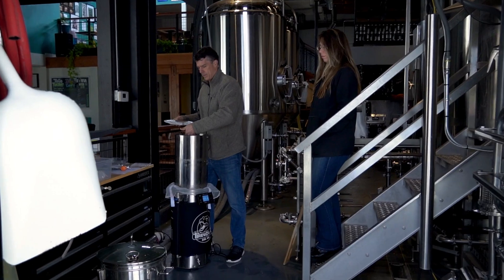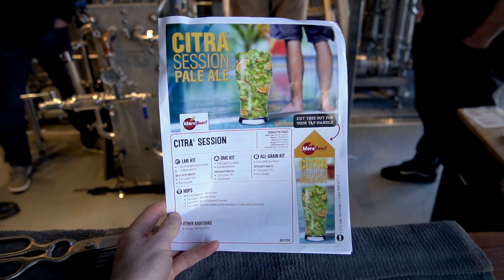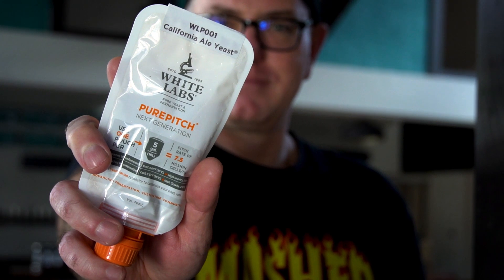Hey everyone, Vito from Moorbeer here. We're outside Sidegate Brewing in Concord. We're gonna homebrew a batch at the commercial brewery here. We're doing the Citrus Session Pale Ale. We got the guys and gals from White Labs. Chris White is gonna sit with our Chris Graham and tell you all about the new Pure Pitch. Let's go ahead inside and get started.